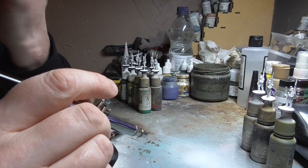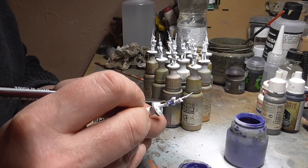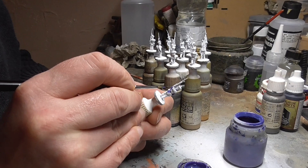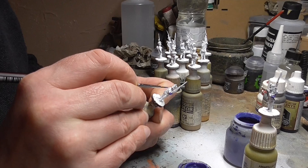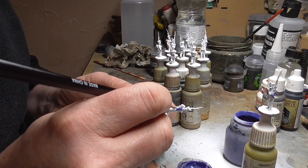Once that white primer is dry, you can start blocking in the basic colours. I always start with blue because it's the next biggest colour and it's what everything else sits on top of — being their tunics. So I'll paint their tunics, basically the sleeves and the tails of the coats, which is pretty much all you can see on the French. At this point don't worry about being too messy because you'll go back later. This is a Humbrol mid blue, though you can use whatever you want — sometimes I'll use Prussian blue as a darker base coat since I'm going to lighten them up anyway.